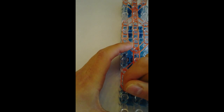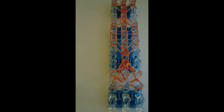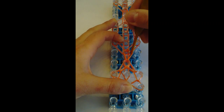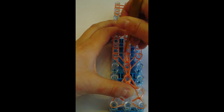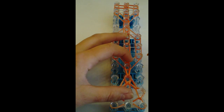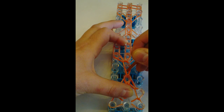From here to here. On the left side, here to here. And now my middle one, from here to here. Next we're going to loop up these two orange bands to here. My next three from here to here. My next three, from here to here. My next three are to my right.